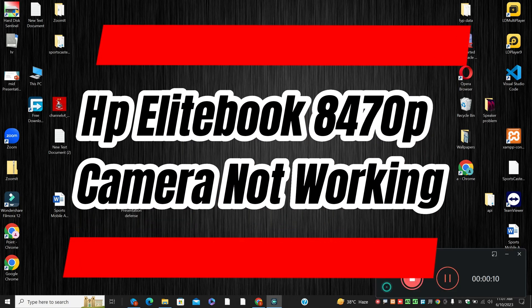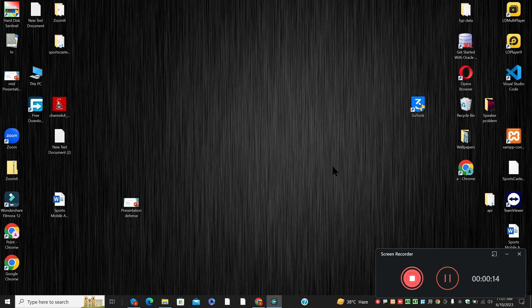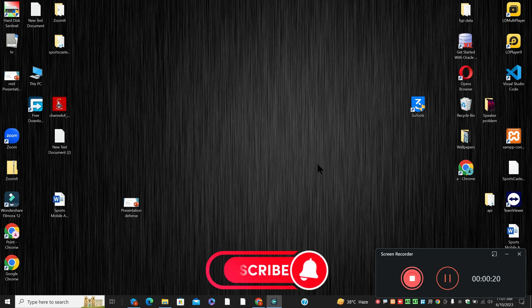Hello everyone, hope you are doing great. In this video tutorial, I will talk about HPE Lightbook 8470P camera not working. So, if you are facing the camera problem in HPE Lightbook 8470P, I will show you how you can fix it.